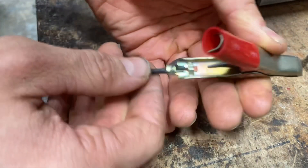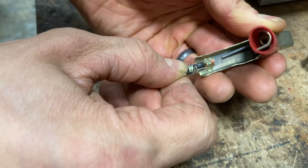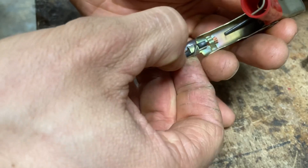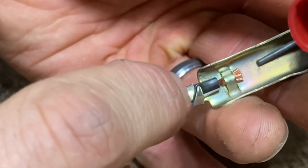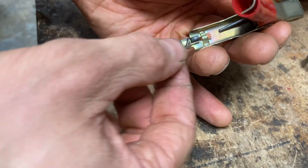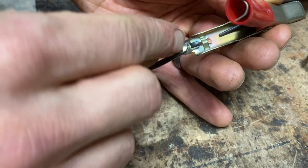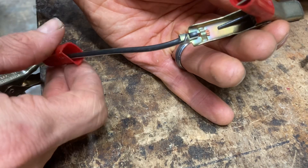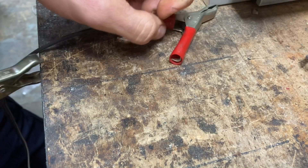A good thing to check — and I find this to be the problem on many battery chargers, especially manual ones — is to pull back the sleeve where the wire is and make sure the wire is connected well. If there's any kind of crimp or you can feel a loose spot, that could be your problem. The wire may be corroded and you'd need to cut it back an inch and solder it in. The red positive side looks good.